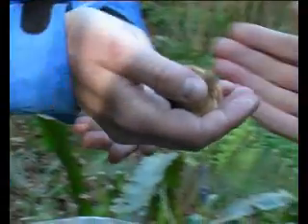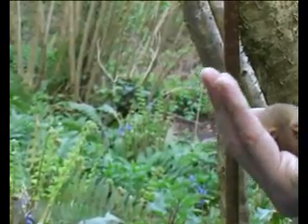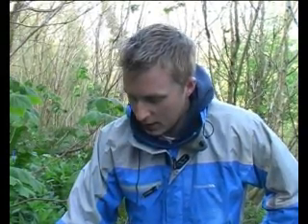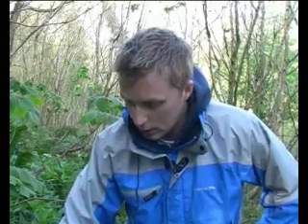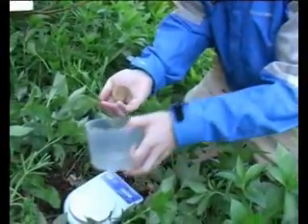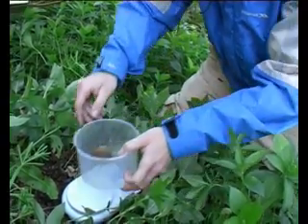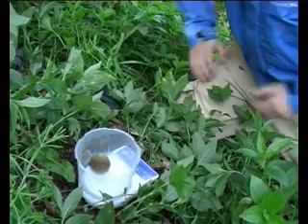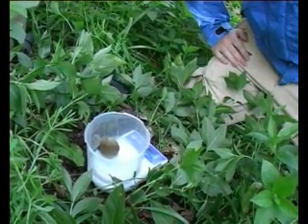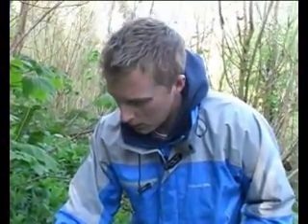Can you just hold him for a sec, Andrew, while I set up the weighing scales? What we're going to do now is we're going to weigh him. I've just calibrated this pot on these weighing scales. So if I can grab the little chap back from Andrew, just put him in the pot. Pop him back on the scales — and he's weighing in at 19 grams. So we'll make a note of that in a minute.